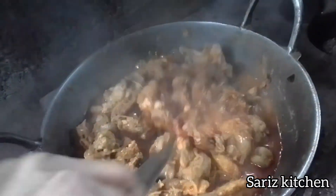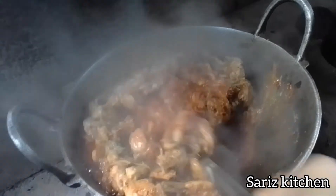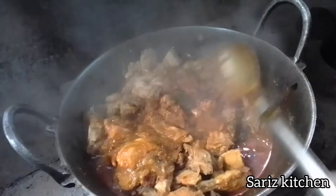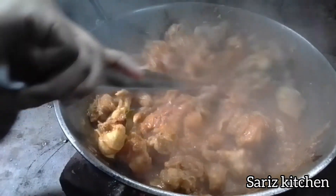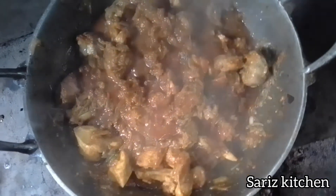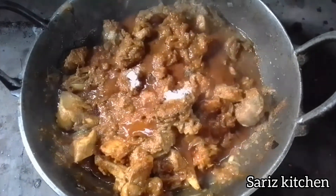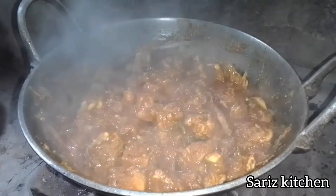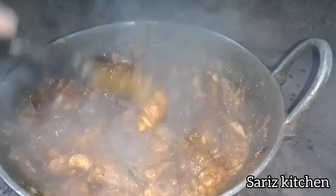Sorry friends, I will add the masala. We will mix the chicken with the masala.